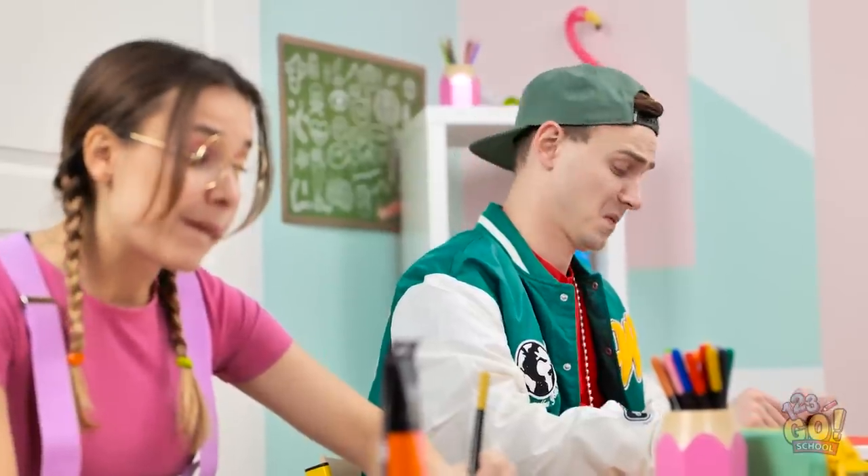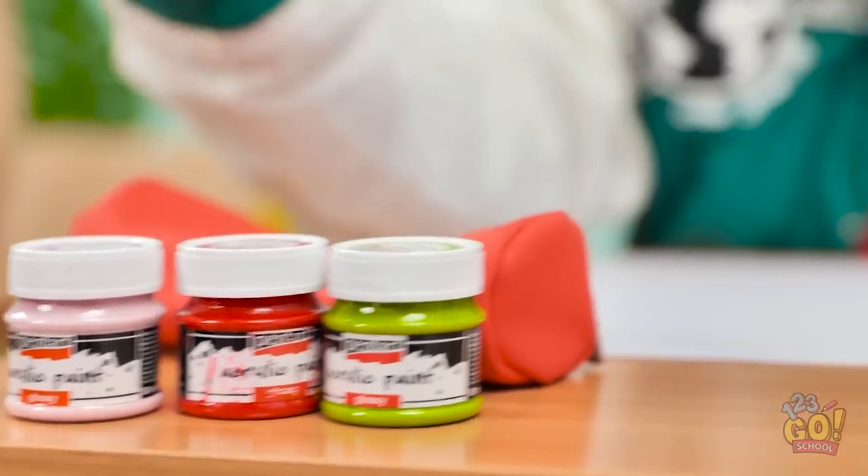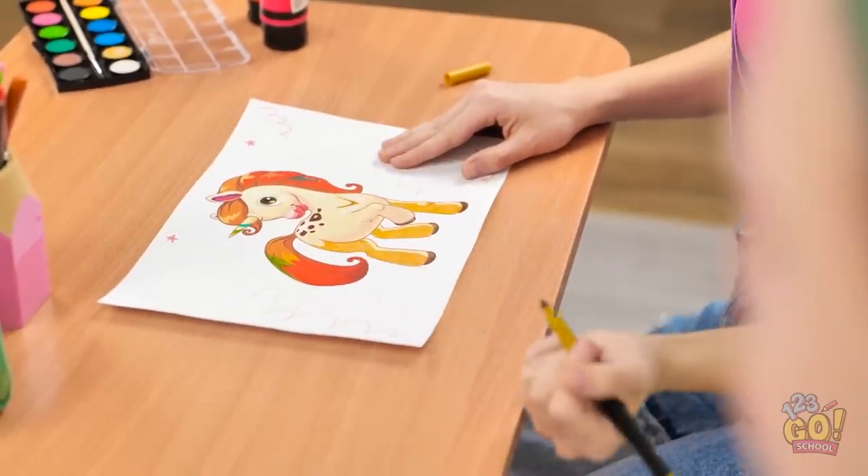Boring. What's Madison doing? I can't think of anything. I mean, art is pointless. I suppose I better do something. There's so much paint to choose from. This is so frustrating.